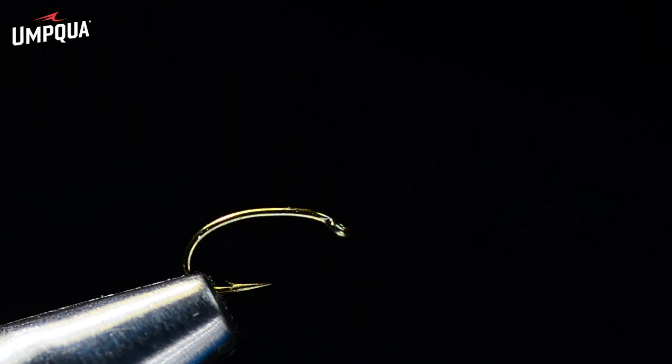Hey everybody and welcome to the Charlie Craven show. Today I'm going to tie a very simple little pattern called a mole niche, which is a takeoff of my original mole fly — probably the most effective dry fly I've ever fished — and this is a slightly skinnier version made more specifically to fish for emerging midges.